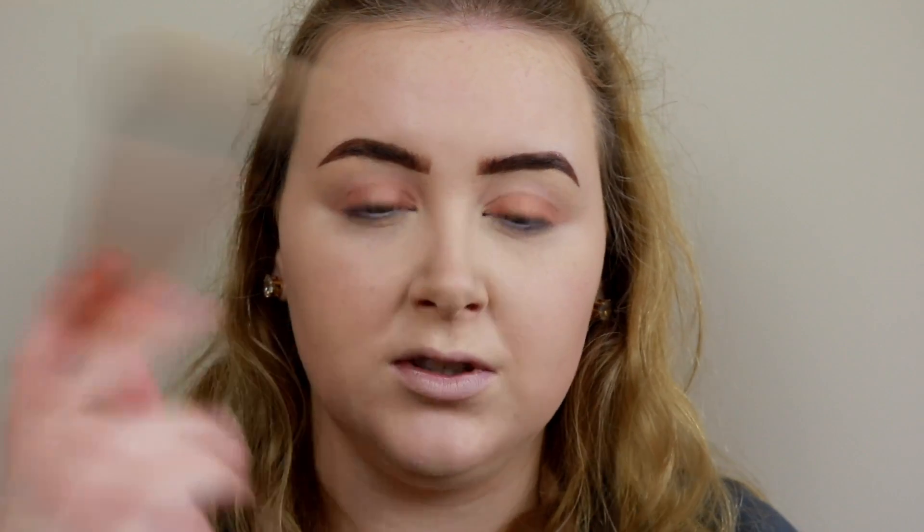I mainly focus the powder in the center of my face — just under my eyes to set the concealer, around my eyes because that's where my glasses sit, a little on my forehead because it can get oily, and just on my chin. I don't bother setting my cheeks because I have dry skin and the Maybelline Fit Me is a matte foundation, so there's no point.